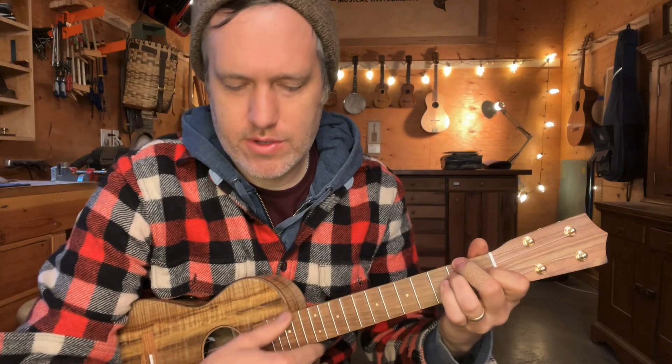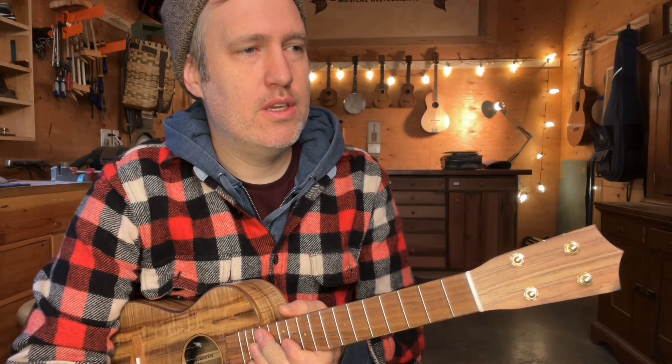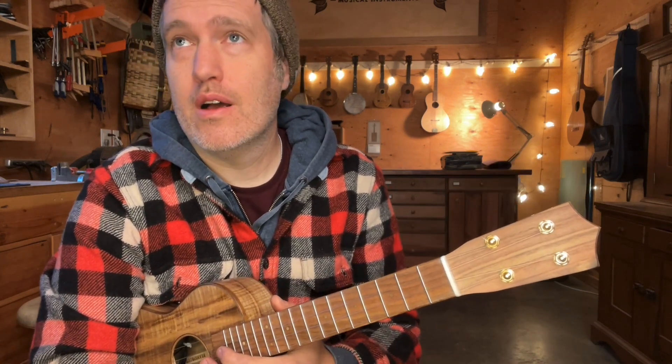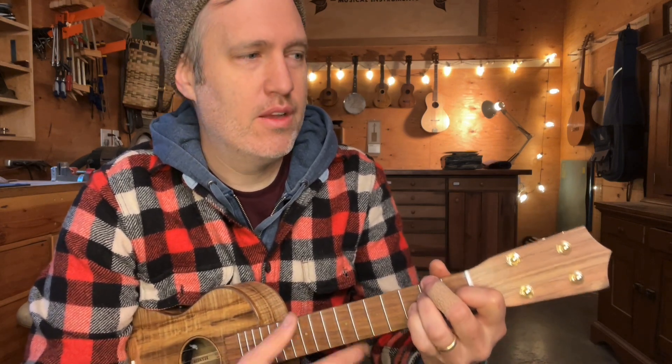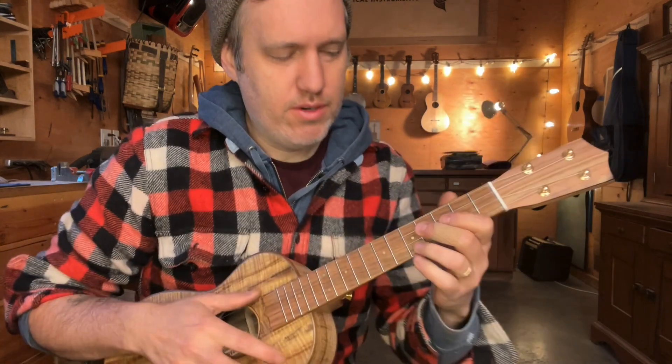A lot of folks know this piece of music from a Doc Watson recording, or maybe David Grisman, and that's cool. But I kind of like the slower version from Gene Ritchie, which is more of a ballad and less of a string band piece. So I'm in no hurry to play it fast. Okay, let's give it a whirl — here's the intro part.